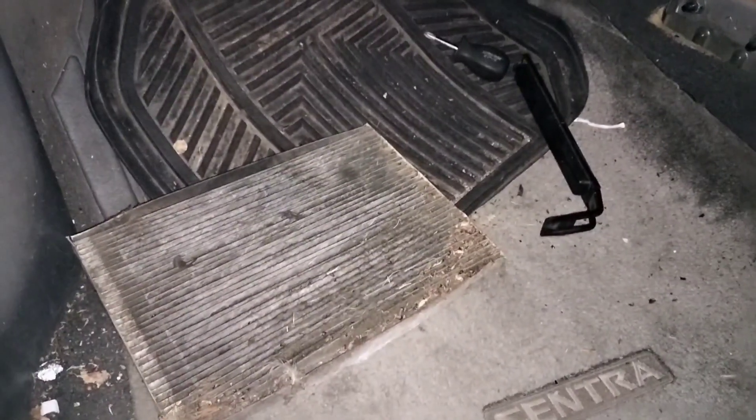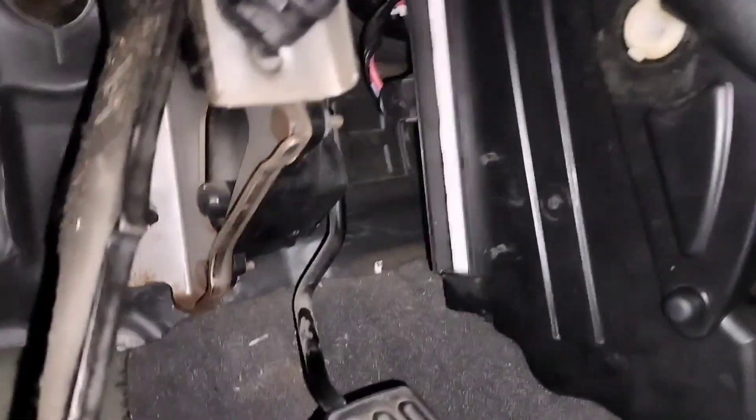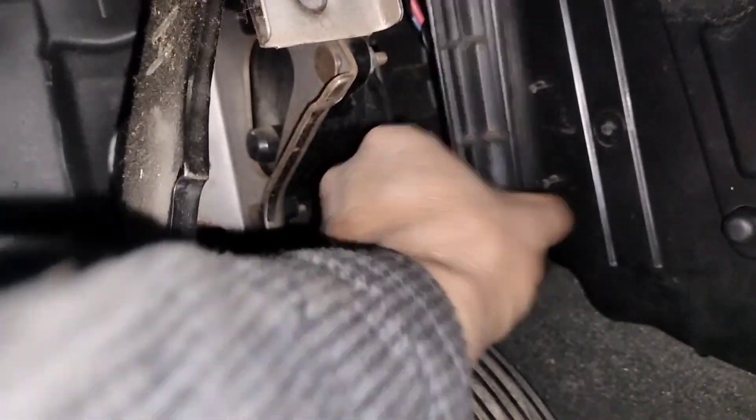While you're checking your blower motor resistor, also check your cabin air filter. I checked this one and it is very dirty — that could also lead to blower resistor failure. The cabin air filter is located right here; you just have to remove this plastic cover right here and get it out.